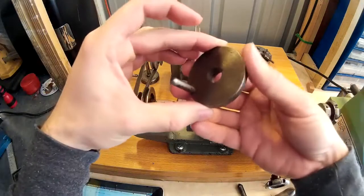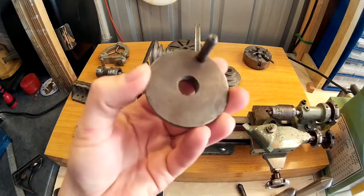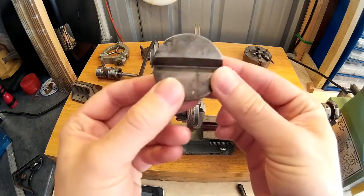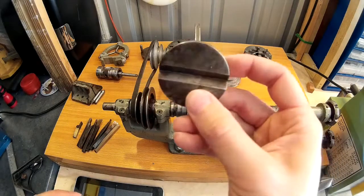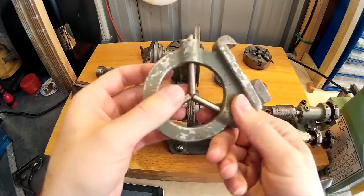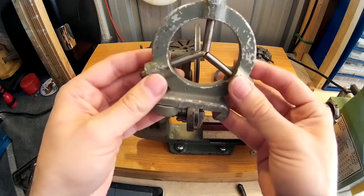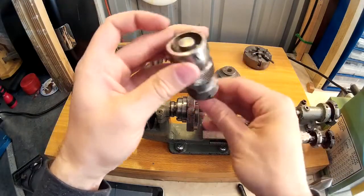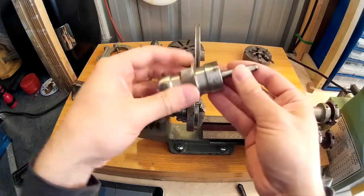It also came with a driven face plate for a dog and the centres, plus a tailstock centre for drilling round bar stock which should come in handy. Also a travelling steady — I don't think they're the original bars in there; they may be brass or they may be the originals. Also, which I'm quite pleased with, is a die holder which will take two different sized dies — that will definitely come in handy.